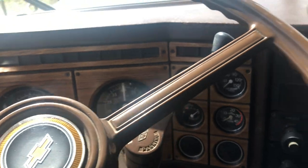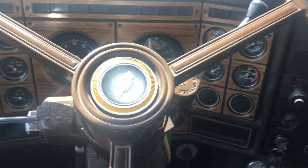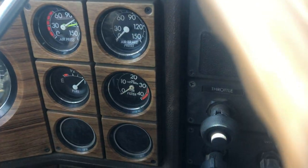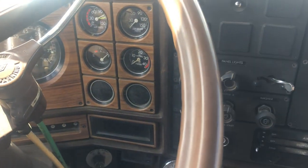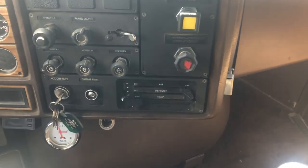Well, there you have it. Hope you enjoyed that — just a tribute to one amazingly well-kept ride. Like, even all the gauges still work. Maybe the voltmeter doesn't, but hey, we'll let that slide. Alright, thanks for watching. We're going to go park this and get it back, gentlemen. Catch you later.